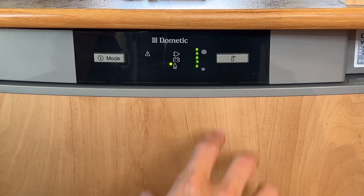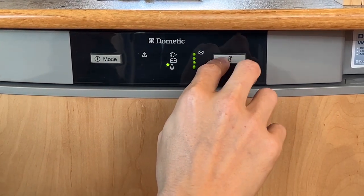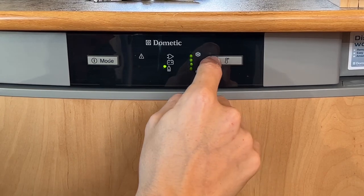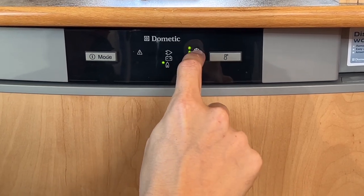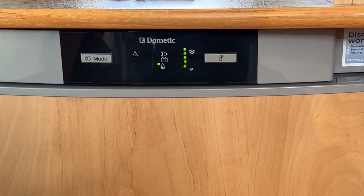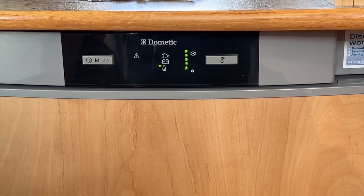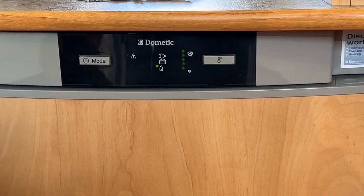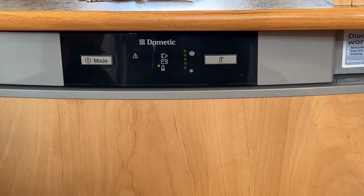The temperature dial controls how cold the fridge runs — the larger the snowflake symbol, the colder it is. When pre-chilling, have it on the largest snowflake setting. Bring it down once you've put your shopping in so it doesn't freeze the food. In summer you may need to keep it on the larger snowflake setting to perform well in the heat.